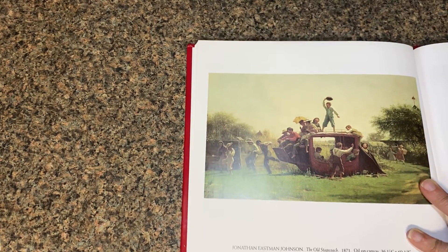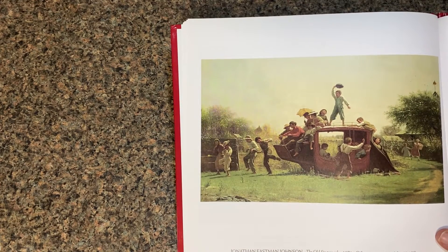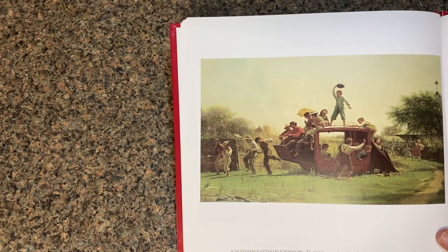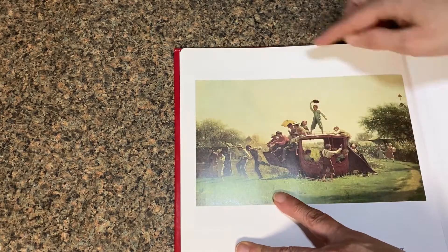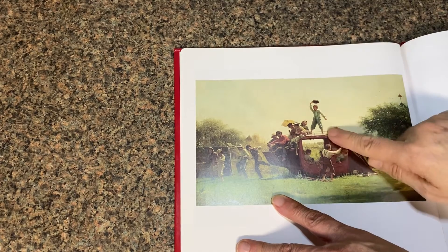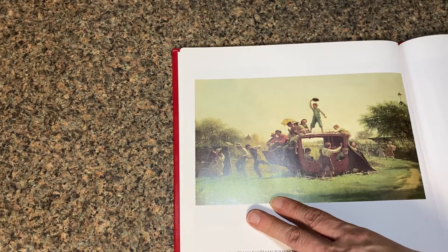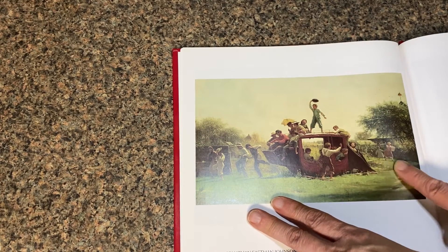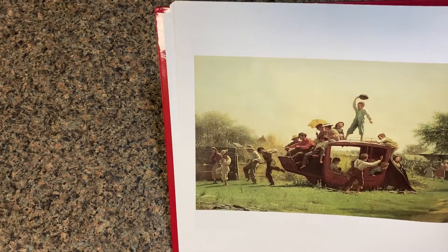Let's ask a few questions about this picture. Do you think the children are having a good time? What makes you think so? I think this little boy right here with his hat going in the air makes us think they're having a good time, and they're jumping all over the place. Someone is saying 'come on, girls' and they're running over. I think that's all indications that they're having a good time.